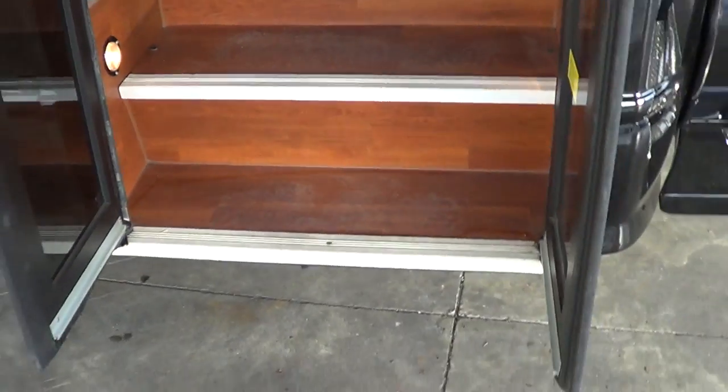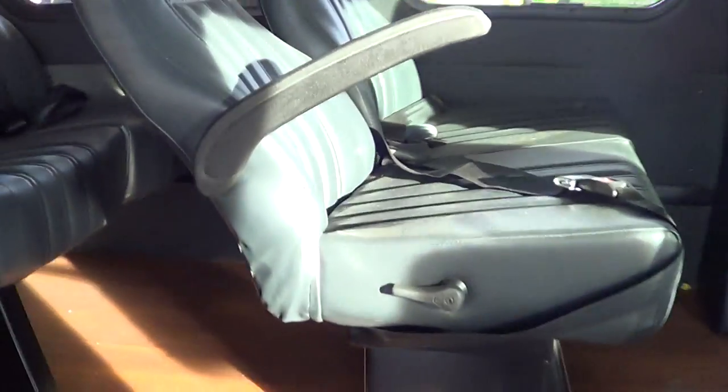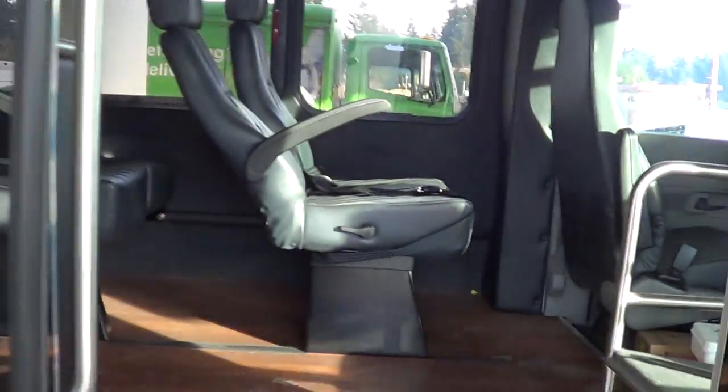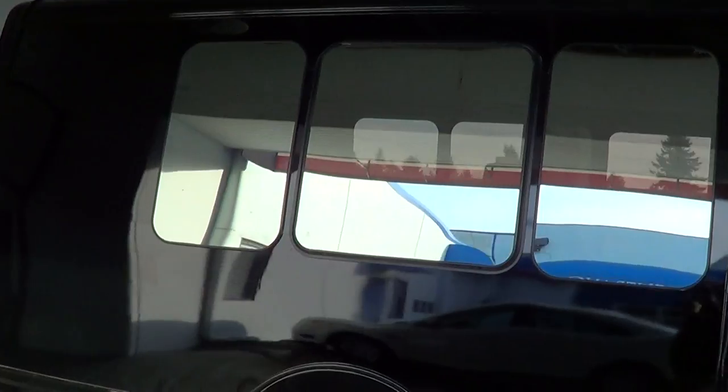Looks real good with the wood floor. A little dirty — we'll get that all wiped up for you. Yeah, turned out real nice.